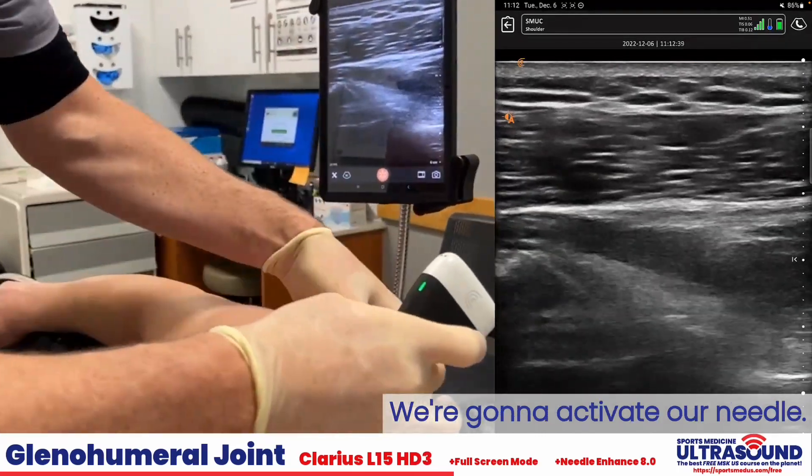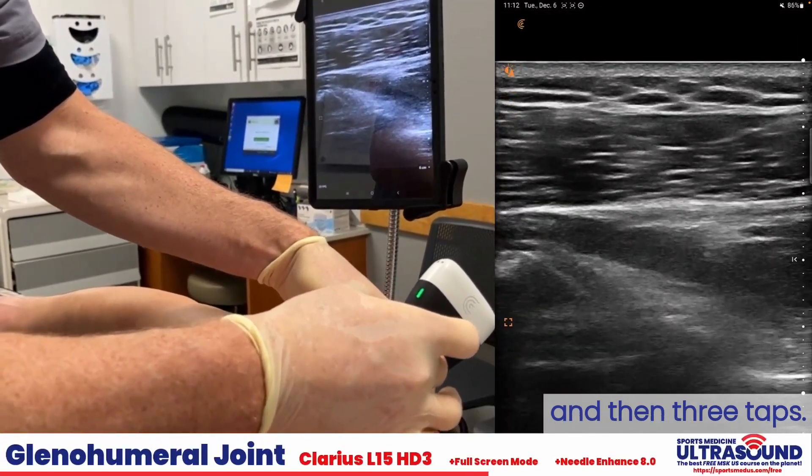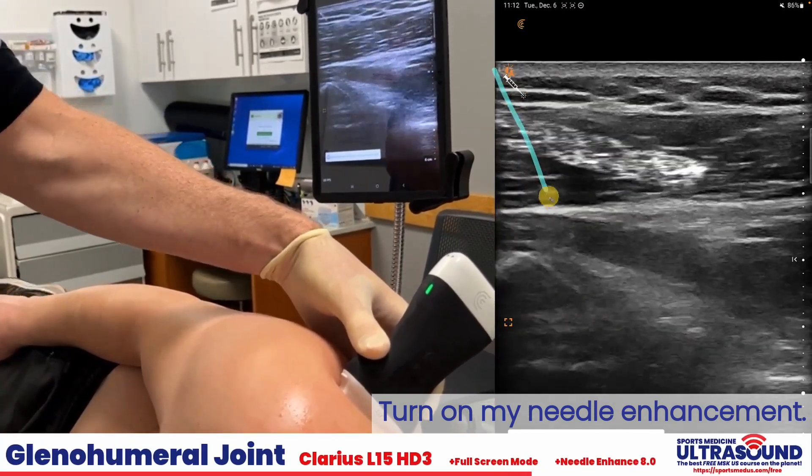It is going to be coming from this way. We're going to activate our needle. I'm going to go full screen and then three taps, ensuring needle enhancement is on.